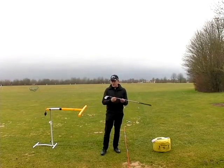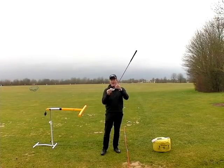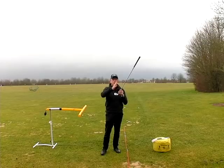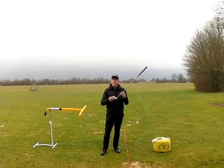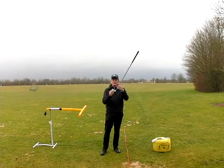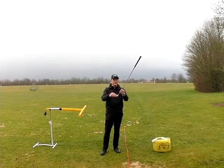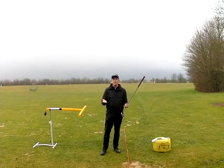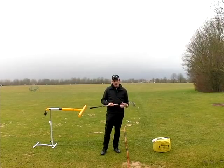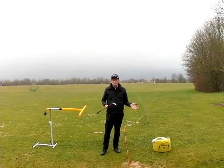Physically it's quite simple — the club head is moving in a different direction to where the club face is pointing. If the club head is moving to the left of the target and the club face is pointing to the right, the ball will curve to the right. As soon as you get a discrepancy between where the club face is pointing and where the club head is traveling at impact, you'll impart slice spin and the ball will disappear to the right. The only fix in the moment is to aim further to the left.